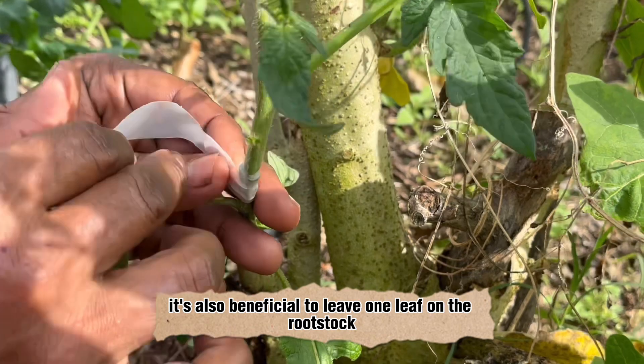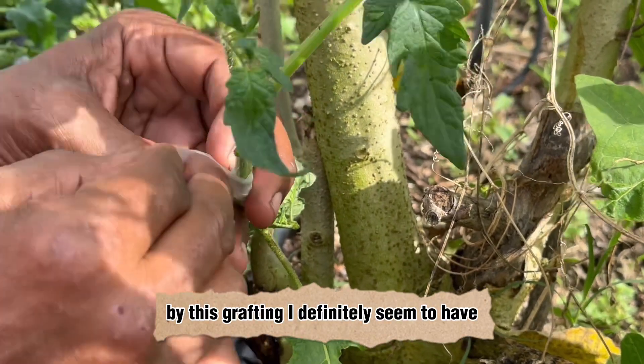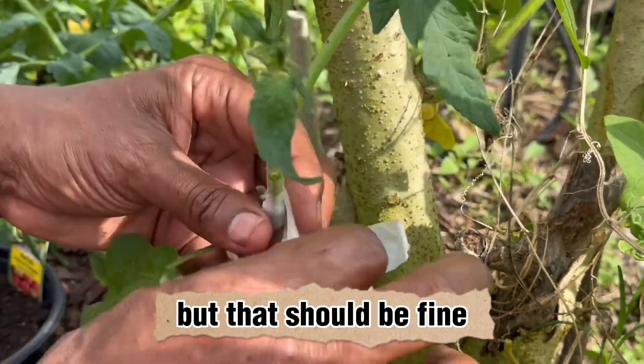It's also beneficial to leave one leaf on the rootstock for this grafting. I seem to have torn off two larger pieces of the paraffin tape, but that should be fine.